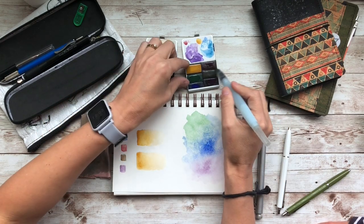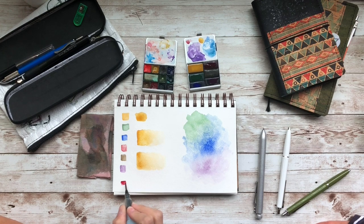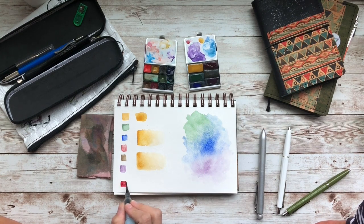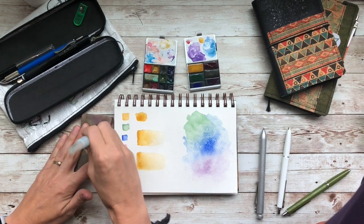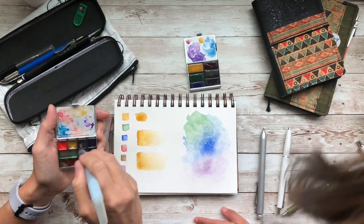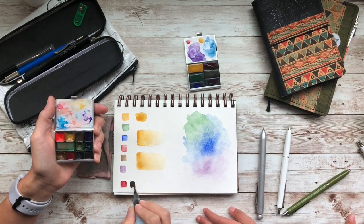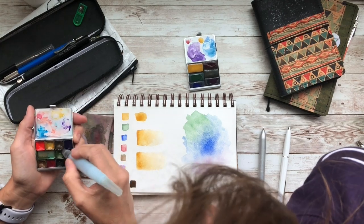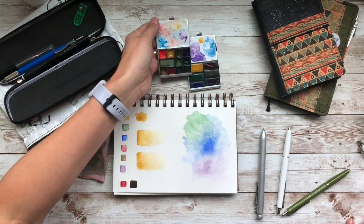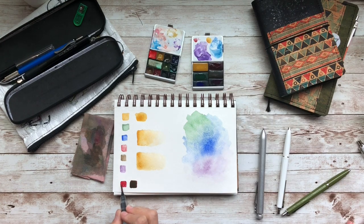I'm going to do a really heavy swatch and a couple of tests so you can see if these are chalky or not. I'll be honest — if you are applying a watercolor so heavy and thick, it is going to have some kind of feel to the paper. The more water you apply, the smoother the pigment is going to be — that's just how watercolor works. I'm going to let these dry and talk about how they feel, which I think is pretty important.